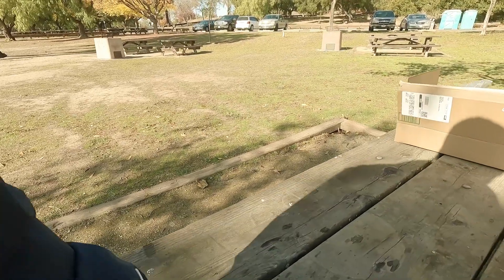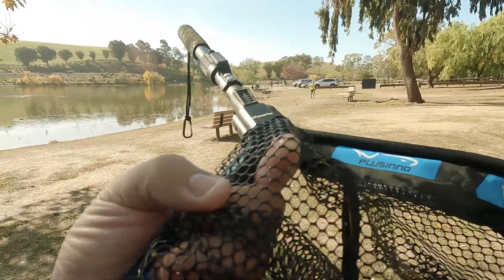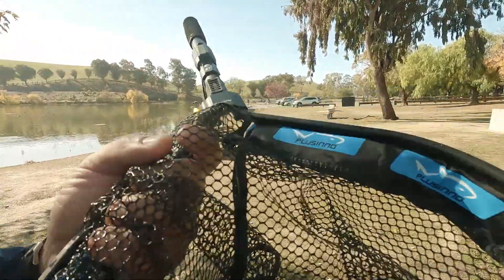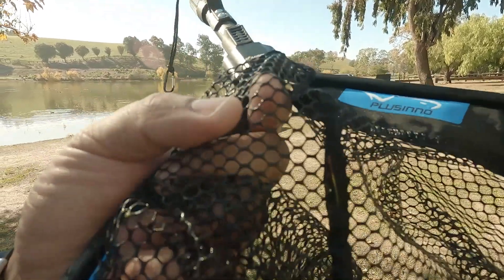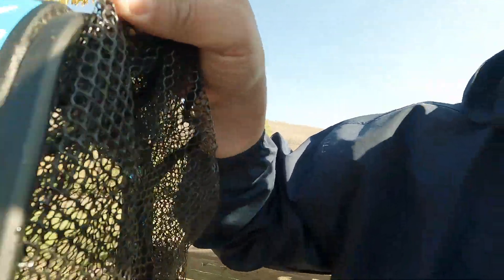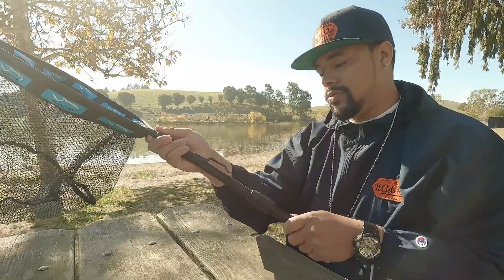Another cool thing about it is the nylon material. When you're using lures — rattle traps, jerk baits, anything with a treble hook — this makes it so much easier to get the hook out compared to a net with rope netting. Those treble hooks get stuck inside the rope and it's very hard to get out, but this material makes that almost not an issue at all.